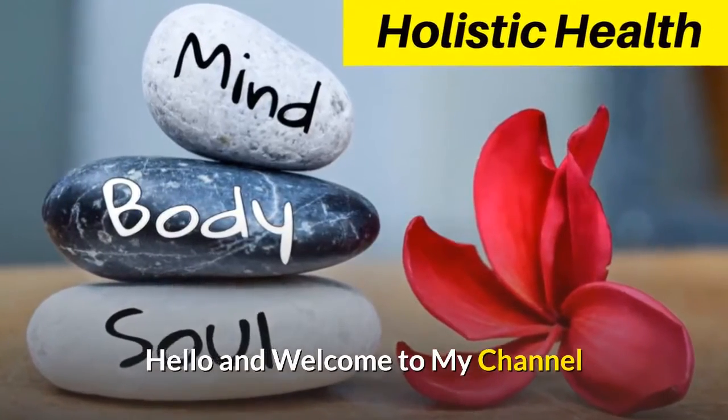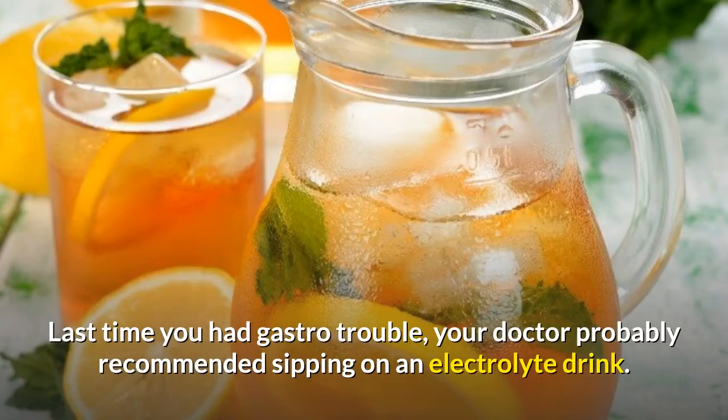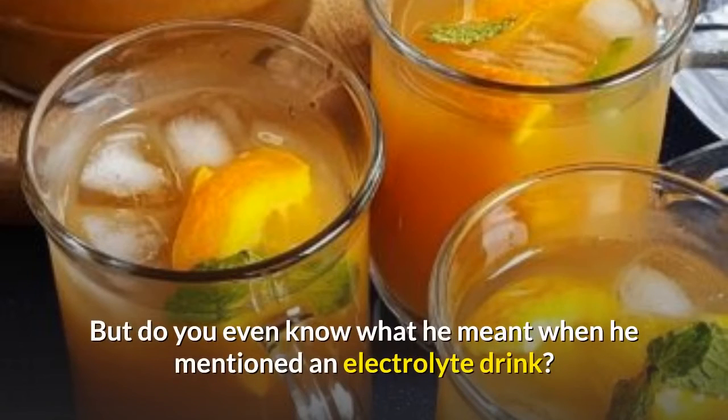Hello and welcome to my channel. Last time you had gastro trouble, your doctor probably recommended sipping on an electrolyte drink. But do you even know what he meant when he mentioned an electrolyte drink?